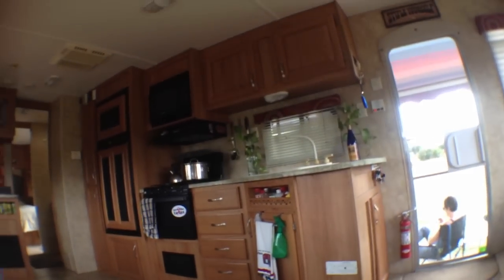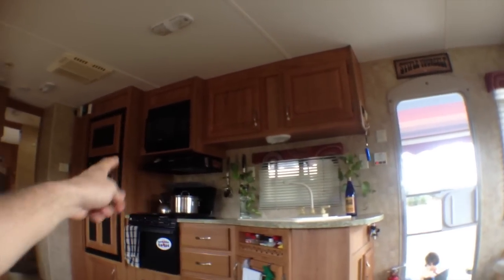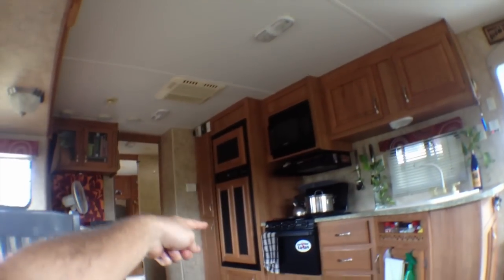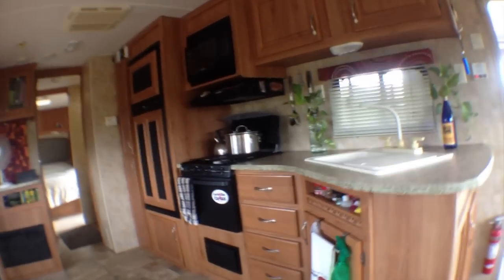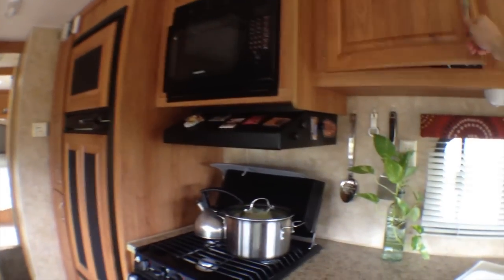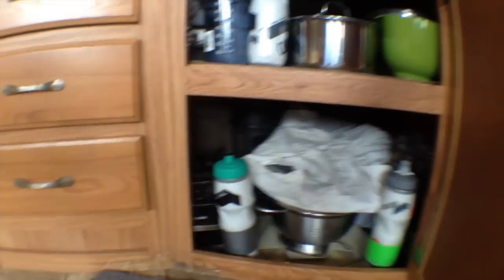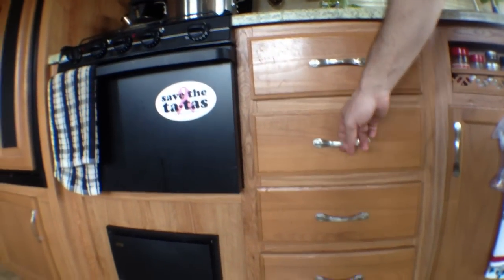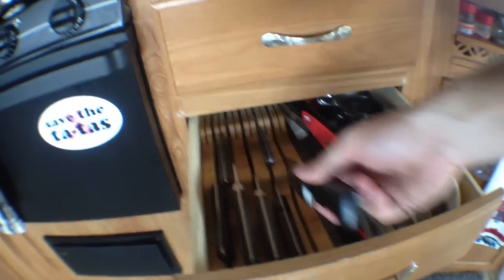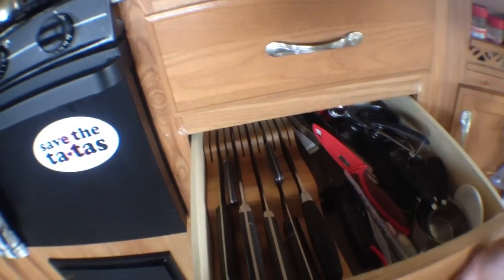Just on the other side is our sink, stovetop, oven, microwave oven, freezer, and refrigerator - this is where everything gets done. We've got a ton of storage room up here for our food and plates, and the pots, Vitamix, and Cuisinart are down below. These drawers have got some nice little latches on them so they don't just slide open when we're cruising down the road. Kate found this awesome knife block so we can keep all our knives in here - they're not clattering around getting dull. Three-burner stove.